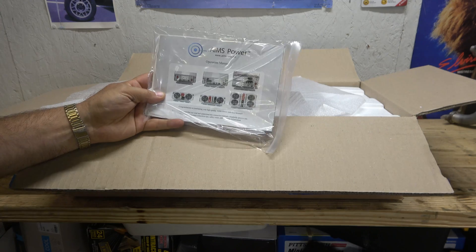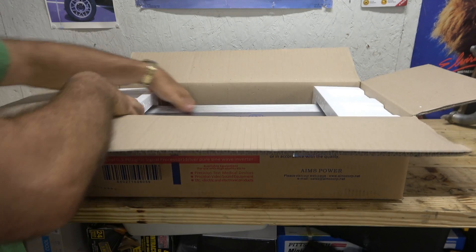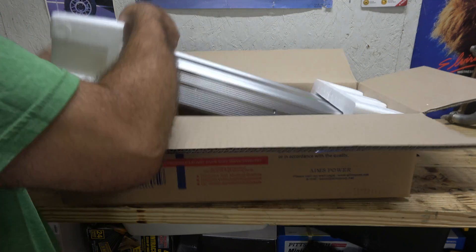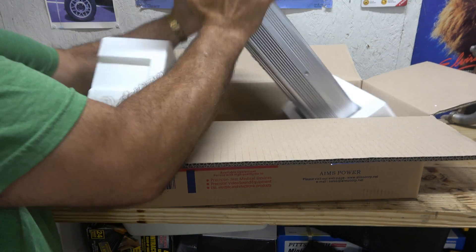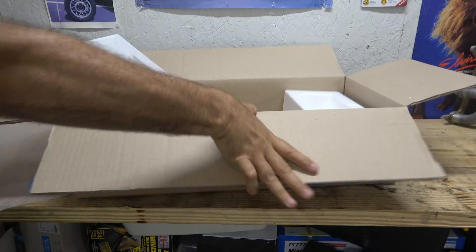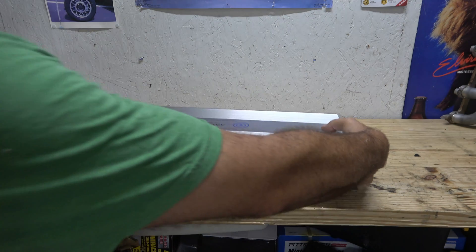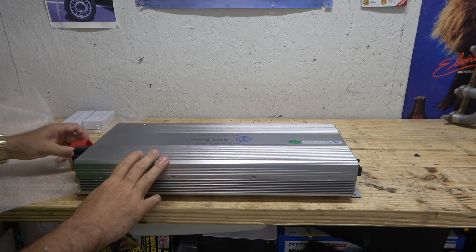Here's our manual. She's bigger than the other one, that's for sure. Holy cow, she's a lot heavier than the other one — holy smokes.